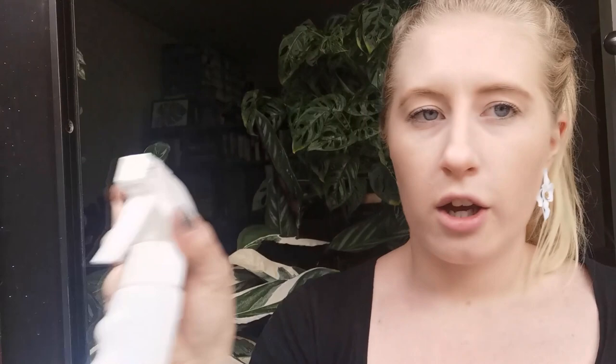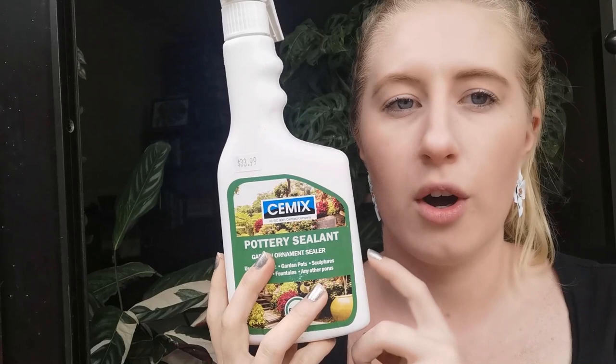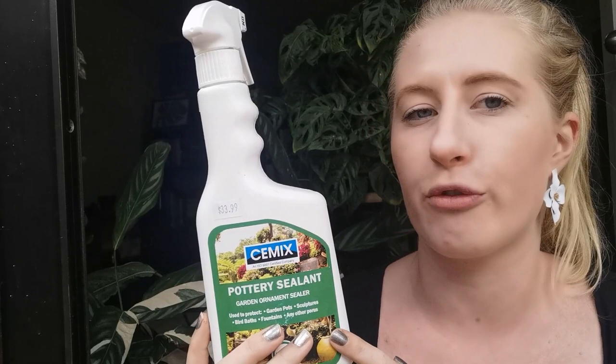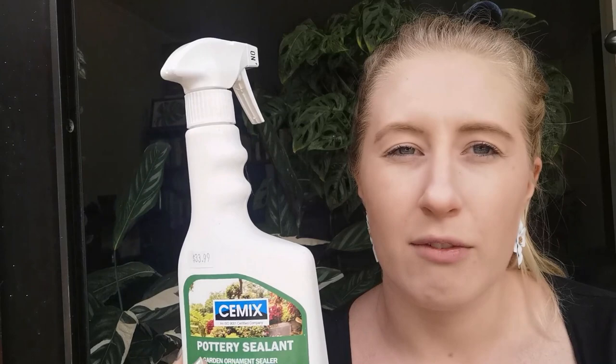This is what I use — it is a pottery sealant. I got this from Kings and I'll put a link in the description box. You might also be able to get it from Mitre 10 or Bunnings but I've only ever bought it from Kings. It's still got the price on it so you can see how much I paid. It does last quite a while — I've probably sealed over a hundred pots and I've only used about two of these, and this second one is still pretty full.